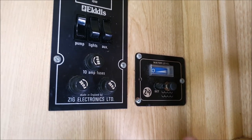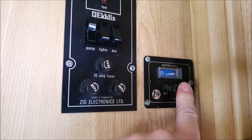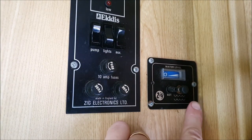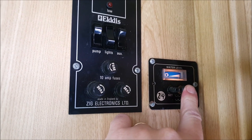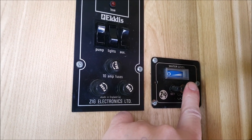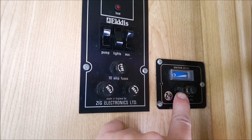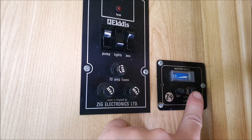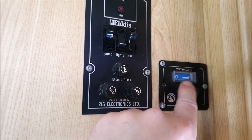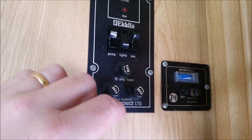We also have a level gauge - these are notoriously unreliable. You need to have the auxiliary switch down to use the water gauge. You can set it with a screw - if it's out, fill your tank and adjust the screw so it shows full. But it's really not to be relied on unfortunately.